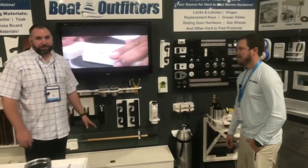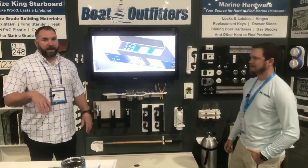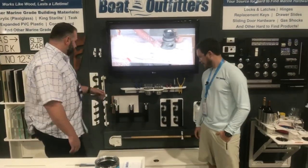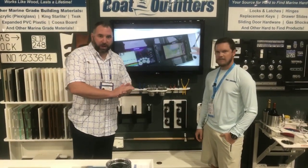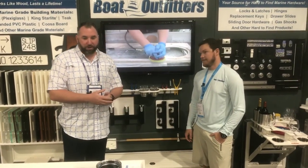A customer I talked to yesterday was looking for something down below deck in the cabin where he could store some offshore rods when going fishing. Generally something like this is going to be permanently affixed in an outward position, but you can fold it flush when the rods aren't in so you don't hit your head when walking down below deck.